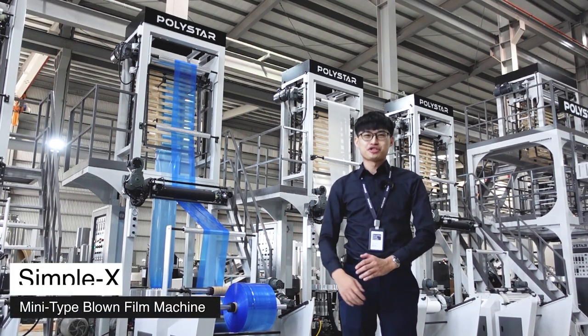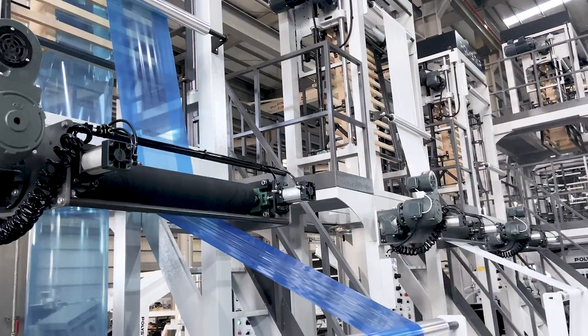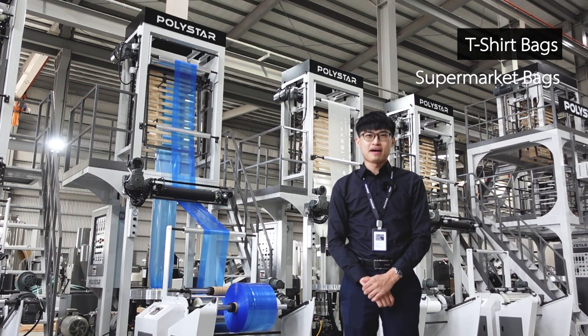SimpleX is a mini type blown film machine for both HDPE and LDPE materials. This model provides a good solution for producing an economic and good quality film. It is suitable for general packaging products such as t-shirt bags, supermarket bags, button seal bags, and many others.